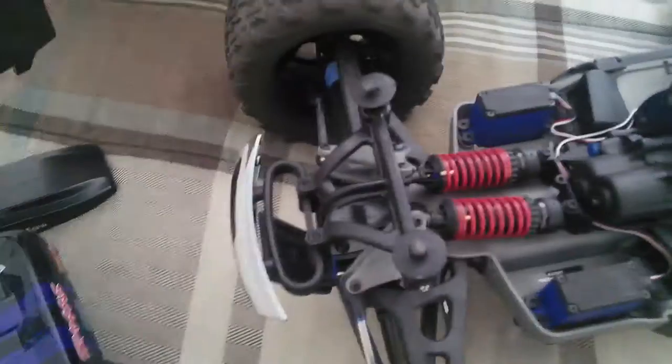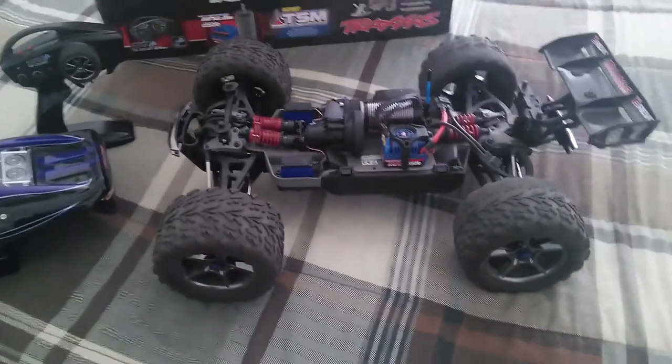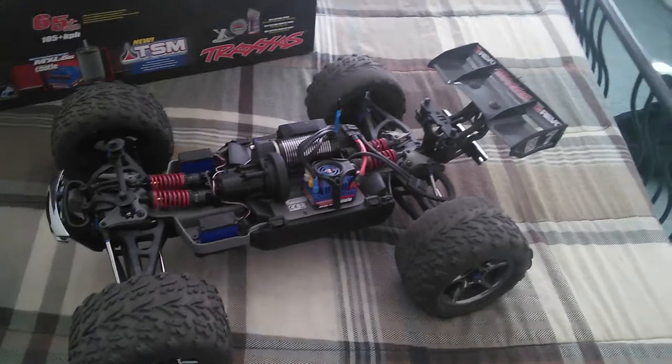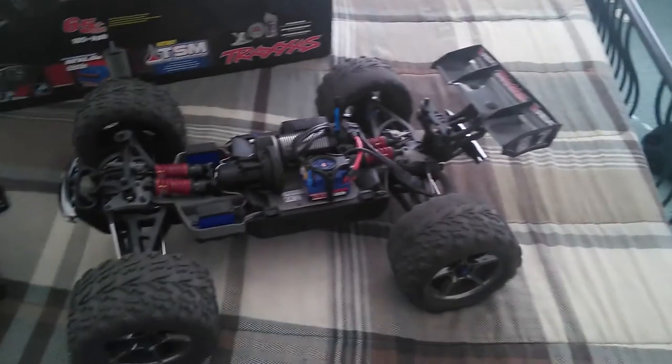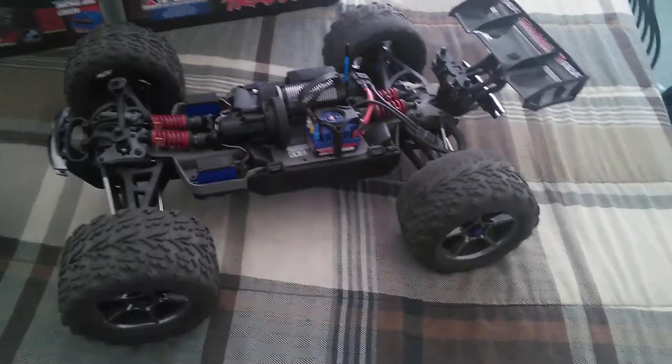It comes with progressive springs and a long travel rocker set, plus extra tools and lots of goodies. Traxxas supplies you with everything you need to begin with. The long travel rocker set increases the ride height on this truck.